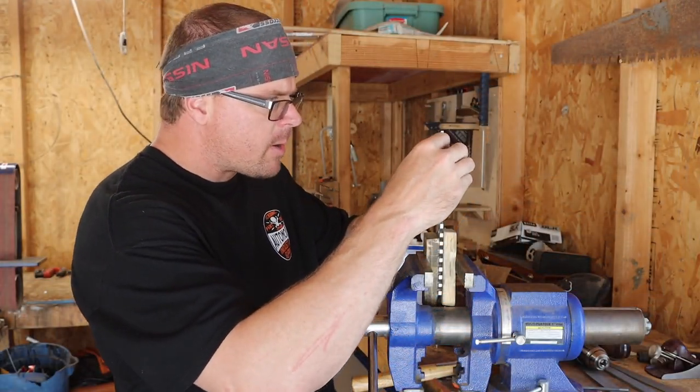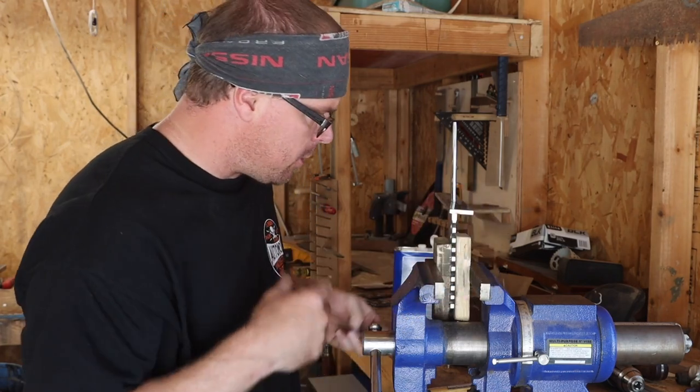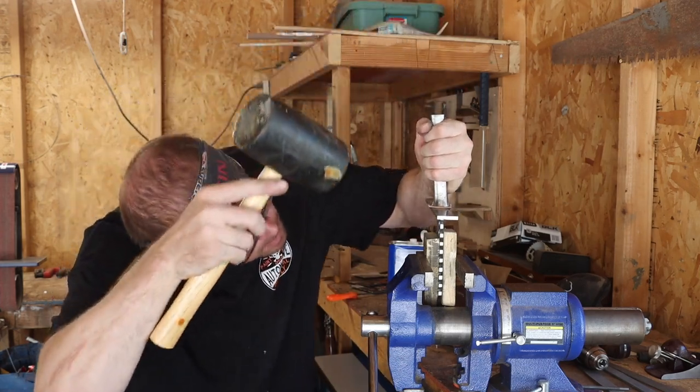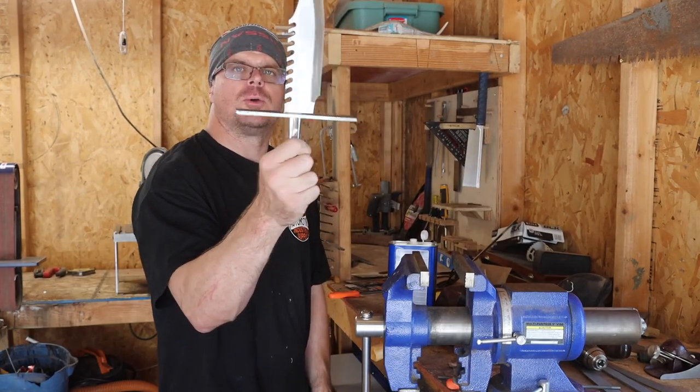I've got to make sure I put this on the right direction — let's see how we did. Already that's tightened it right up, so let's hit it on there and see what the gap looks like. No more loose guard.